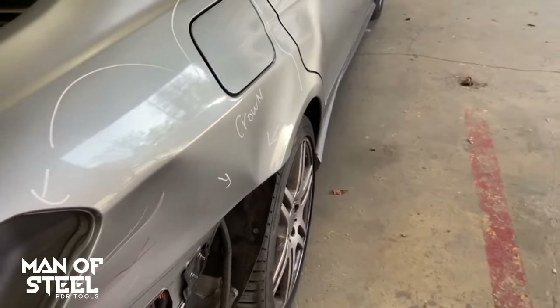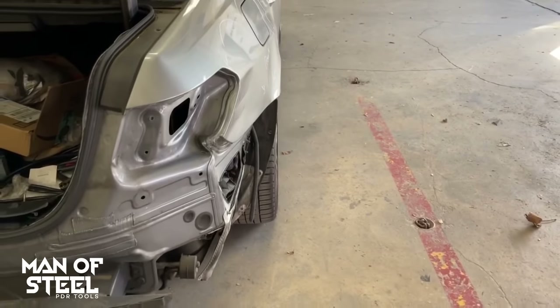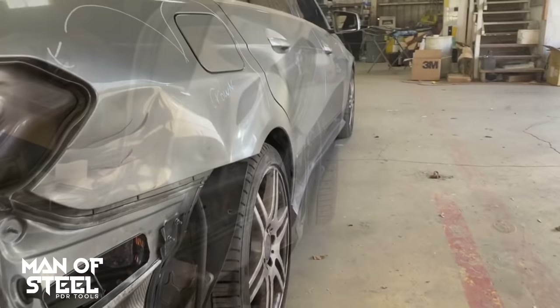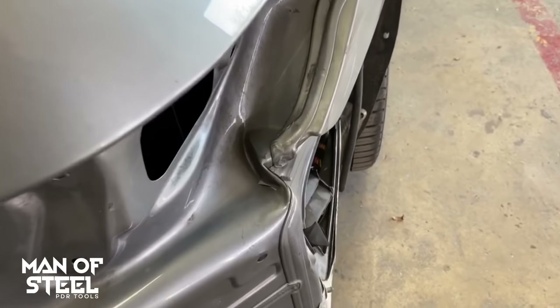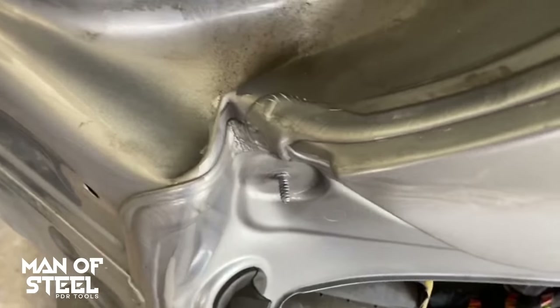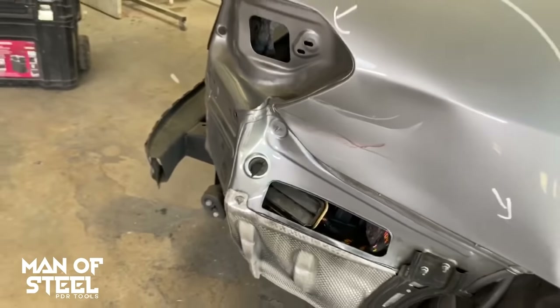Is there a dent in your automobile that has to be fixed? I will show you an easy, inexpensive approach to minimize the damage by using a wood block as a PDR knockdown to remove the dent — no touch-up, no repainting. You will see all the steps I take to transform a dent from this to one that looks like this.